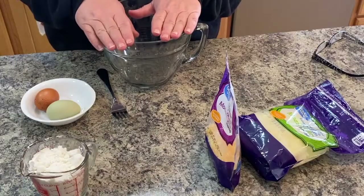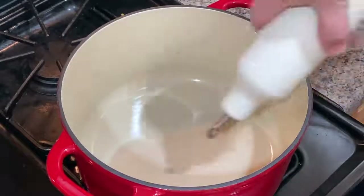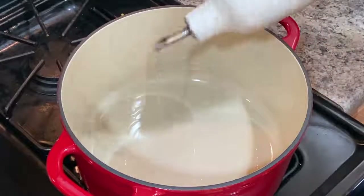So we'll get started. The recipe says use a pound of burger, but I had a bigger package so it's more like a pound and a half to a pound and three quarters.